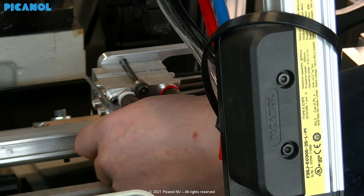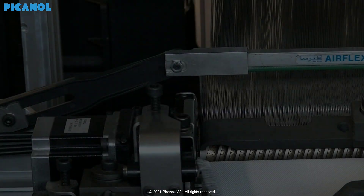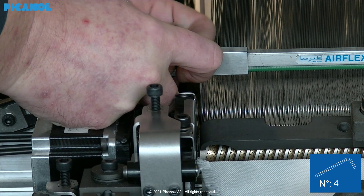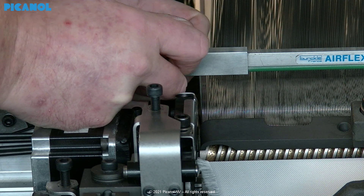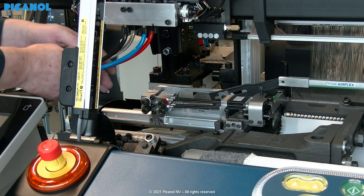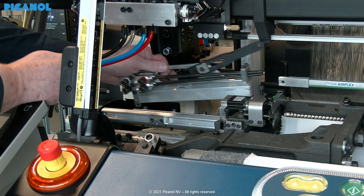If there is a wooden spacer, remove it. Remove the screw from the connection piece between the movable main nozzle and reed. Then remove the movable main nozzle.